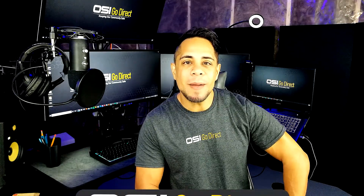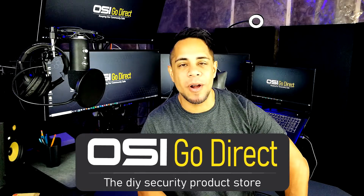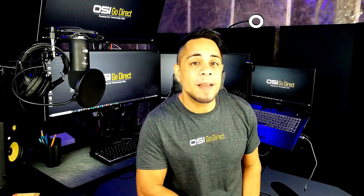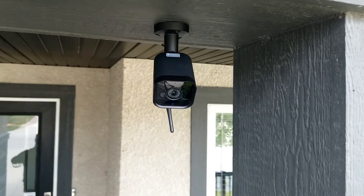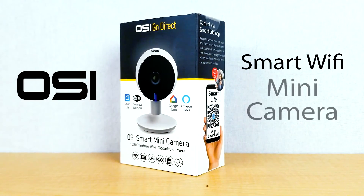Hi everyone, my name is Brandon and welcome to OlaCycle Direct, your DIY security product online store. In this video, I'm going to be talking about another new addition — a very small addition — to the family of OlaCycle Direct's Smart WiFi Security cameras just recently released. I've already made some unboxing videos for some of these new WiFi cameras such as the Smart WiFi Floodlight Camera and the Smart WiFi Bullet Camera, but today we're going to be talking about this new guy, the OlaCycle Smart WiFi Mini Camera.